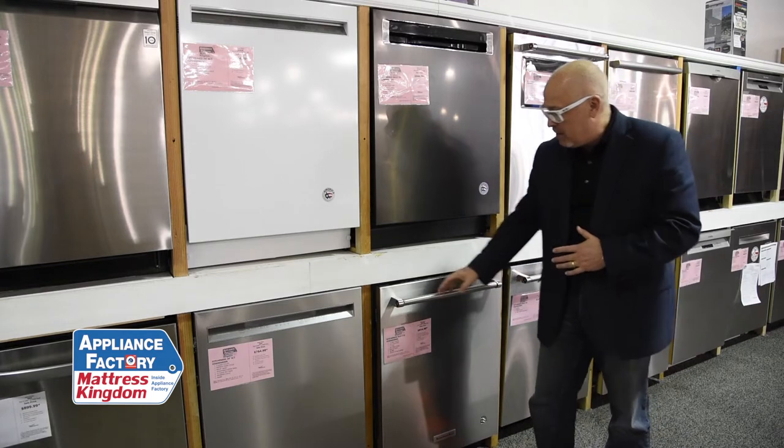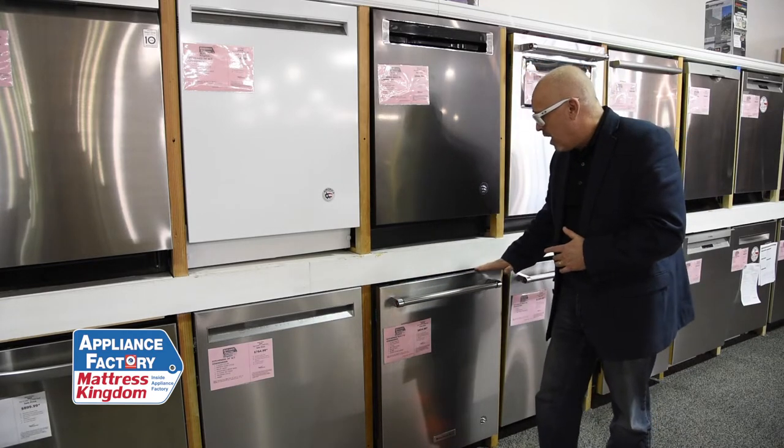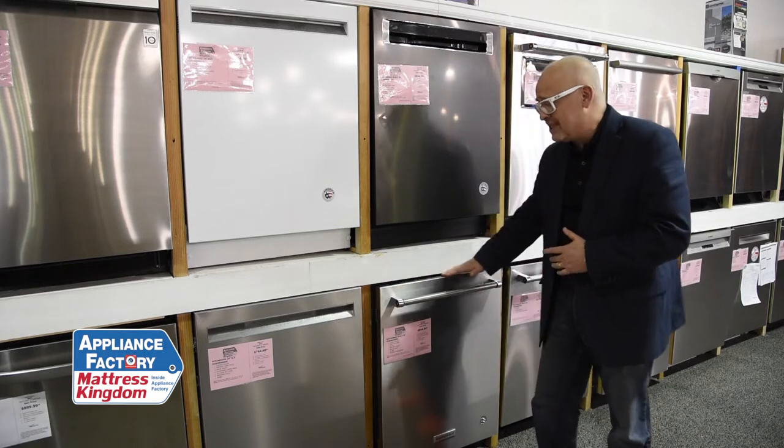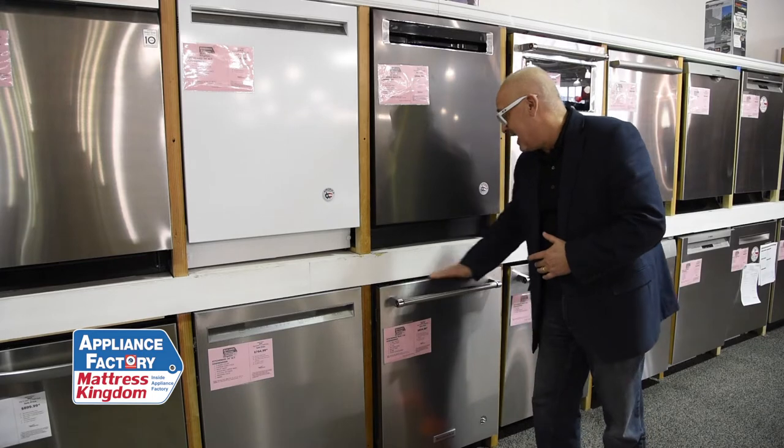It has a beautiful bar handle, the noted KitchenAid red badge, and under-the-counter controls. So you won't see this when it's installed — the counter will stick out to here.